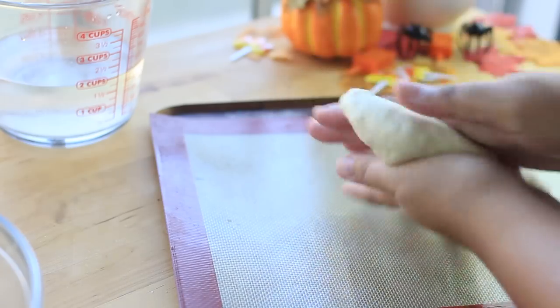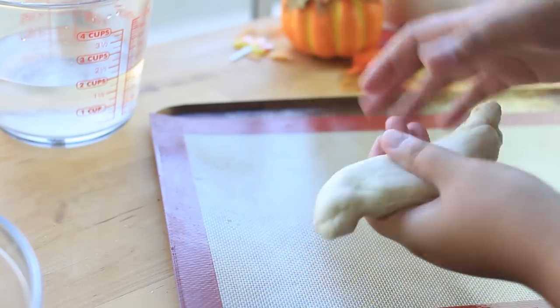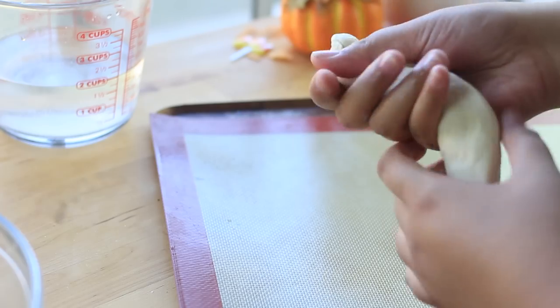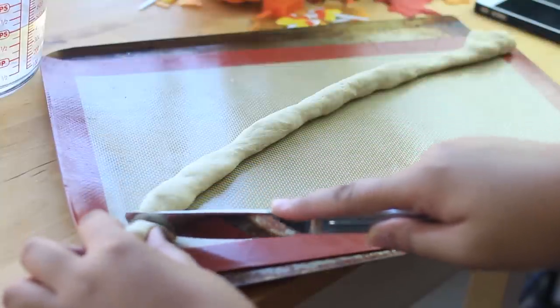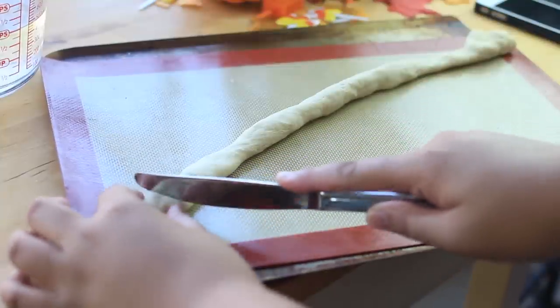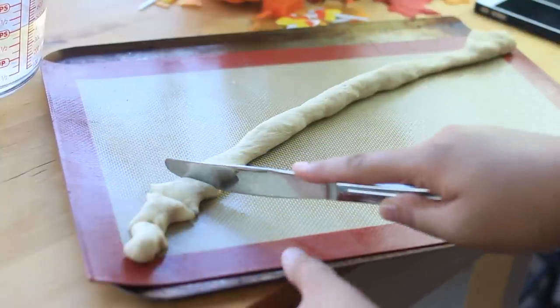I really rolled it out — the best way to do it is with your hands. I kept moving it and folded a little just to give it a stretch. Once I got the desired length, I took my butter knife (since I couldn't find my dough cutter) and sliced it into bites.